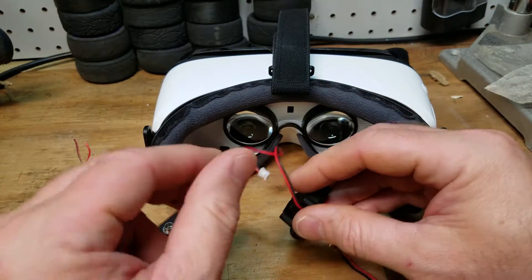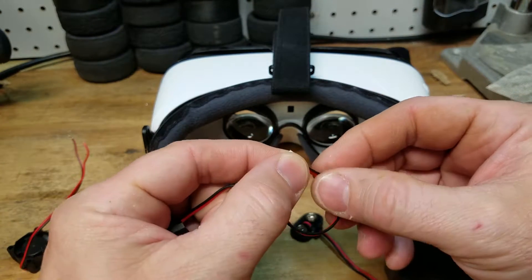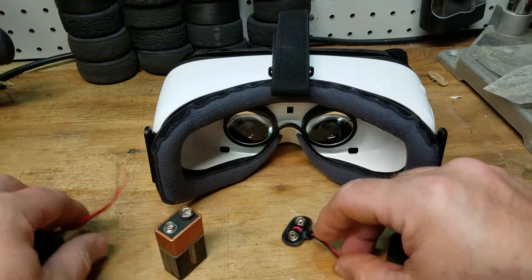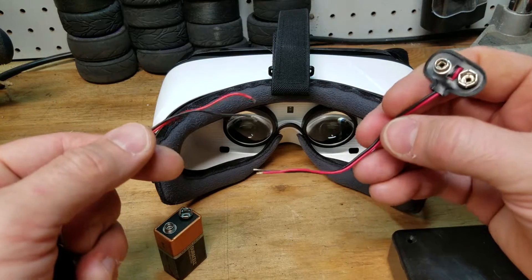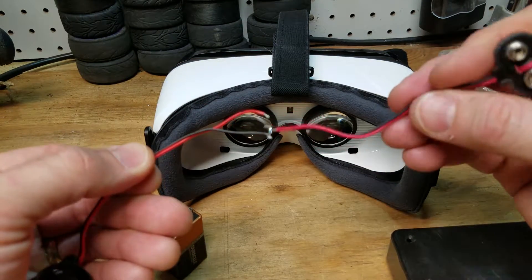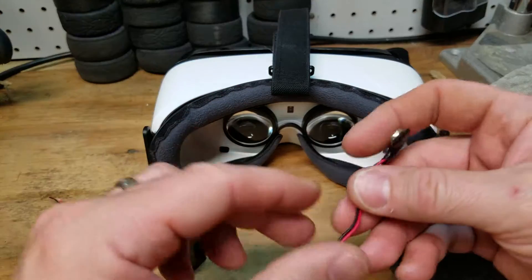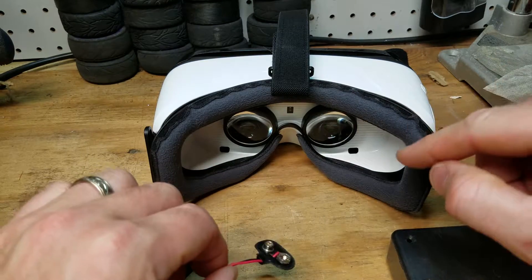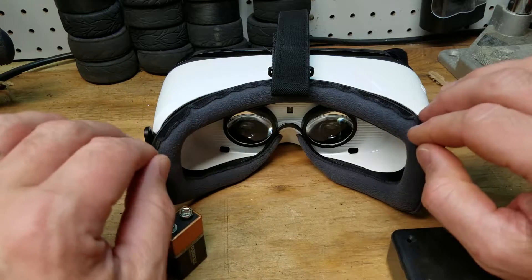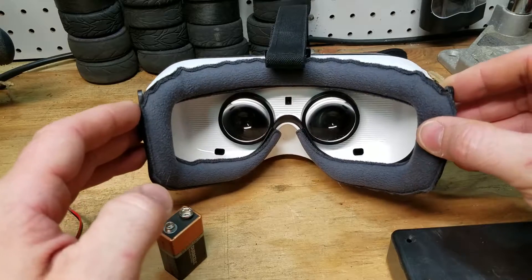With the motors I got — I'll leave a link in the description below — they came with a little clip that I had to cut off. I'm going to splice the 9-volt battery connector right to the fan wires and hide the batteries in the case on the strap. I'm going to attempt to hot glue them in now and run the batteries to see if it works. If not, we'll get some standoffs and drill some holes.